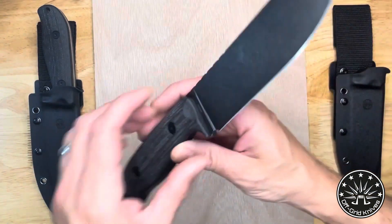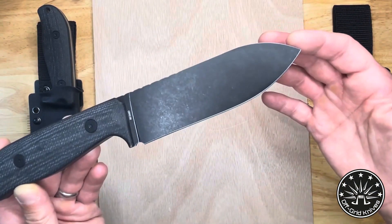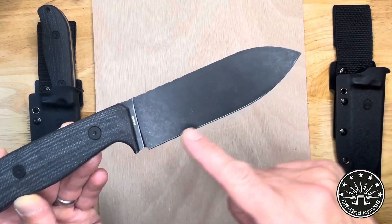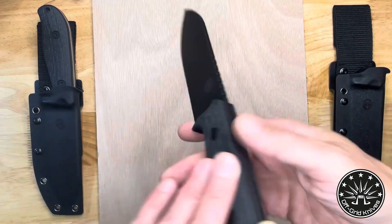This is the new Off-Grid Knives Ridgeback V2. You've got the point in the middle of the blade, and you have a nice belly, a nice straight, and a drop point there.